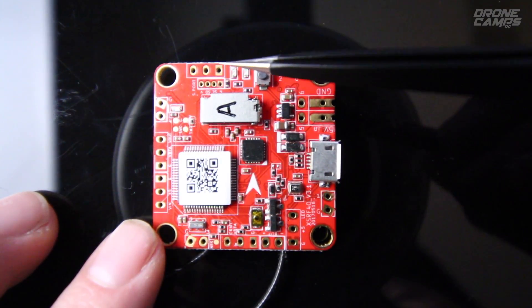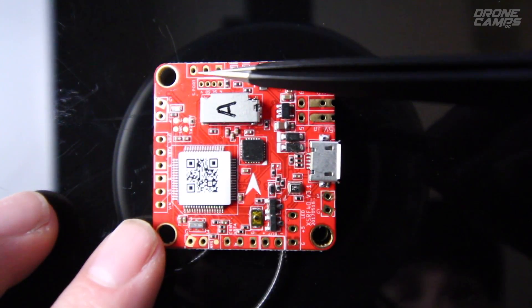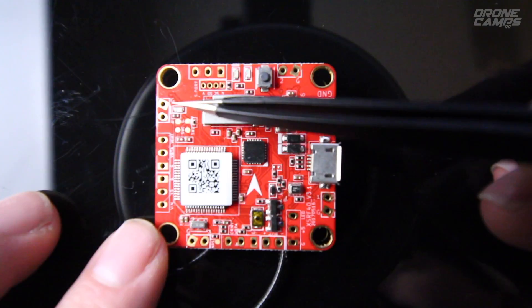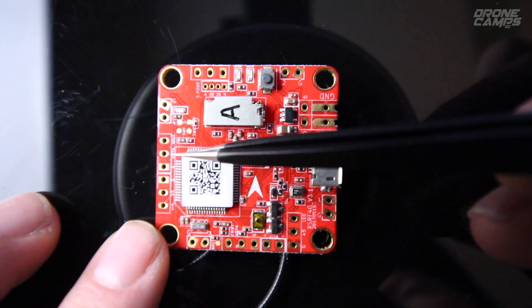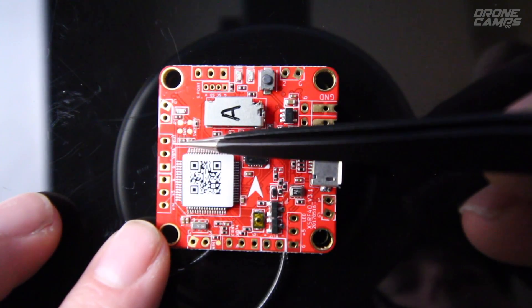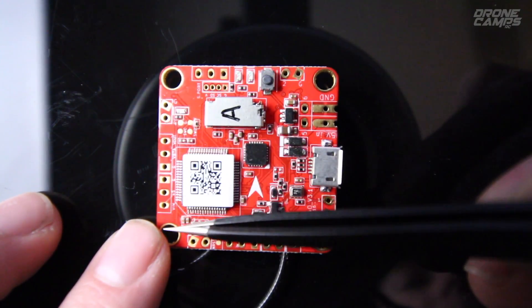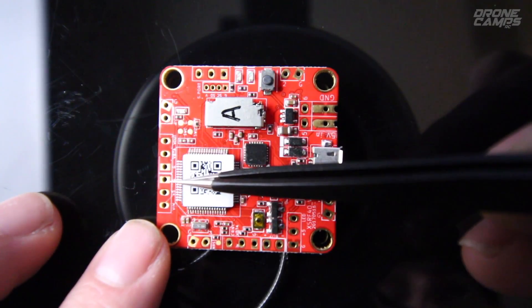These next three pads are for your smart port telemetry: S, 5 volt, and ground. Jumping over here, there's support for motor number four with ground on top and signal wire there. Moving down to the next row, the top three are for video out — video out, V-battery, and ground. The bottom three are video in, 5 volt, and ground.